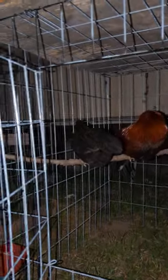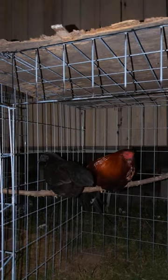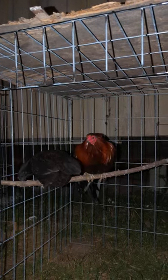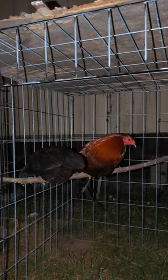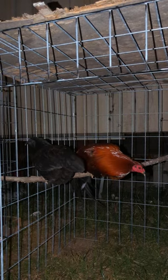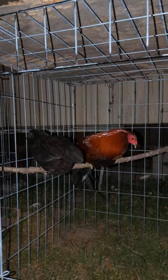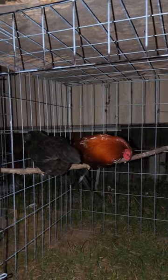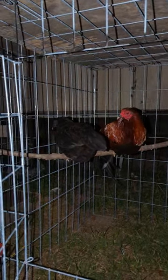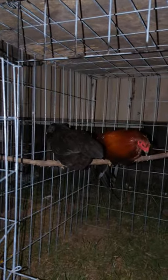If you go the incubator route, you're going to need housing for the chicks. I'm going to post a link in the description of this video showing how my chick brooder looks, what type of wire mesh I use, and all that. Click on it and check it out — it's going to help you with chick housing.